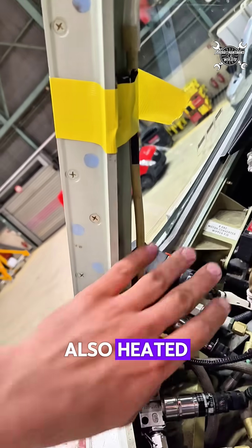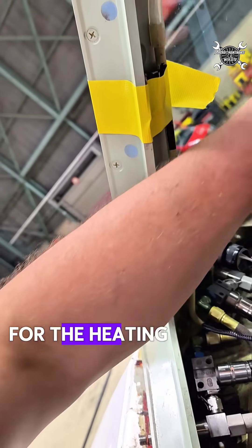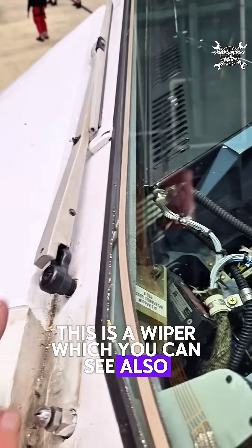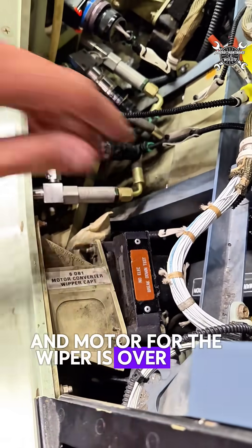The windshield is also heated. Here you can see exactly the connection for the heating system. This is your rain repellent — here you can see the probe. This is a wiper, which you can also see over here, and the motor for the wiper is over here.